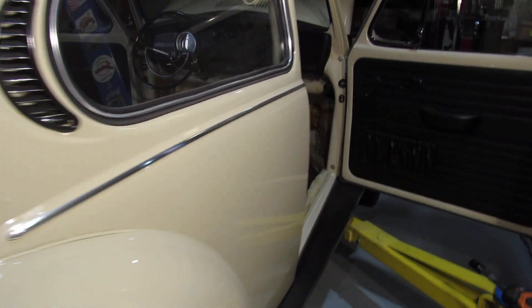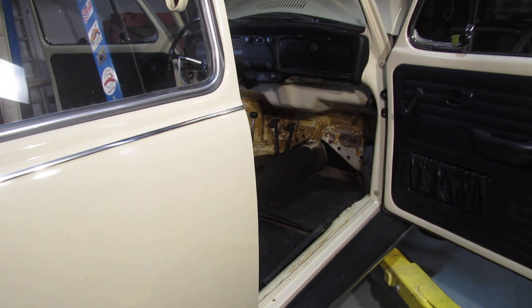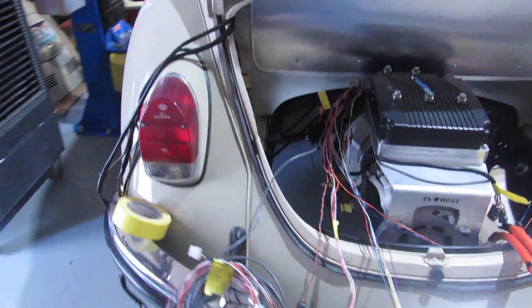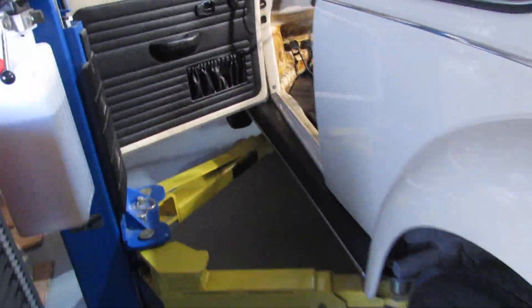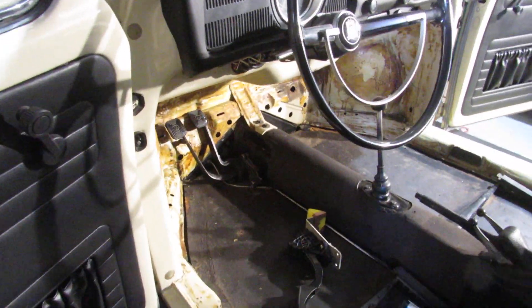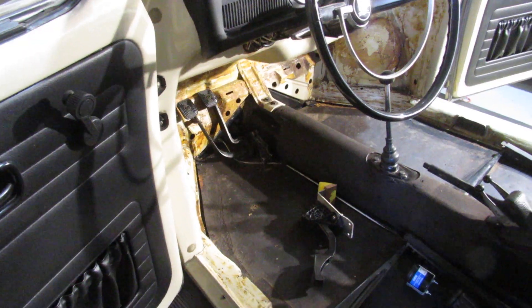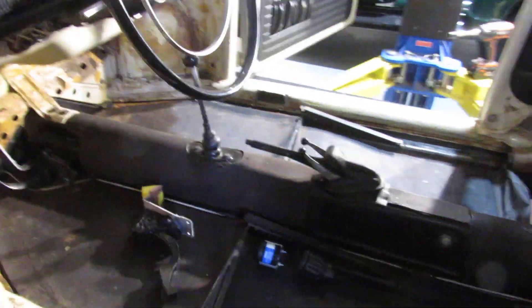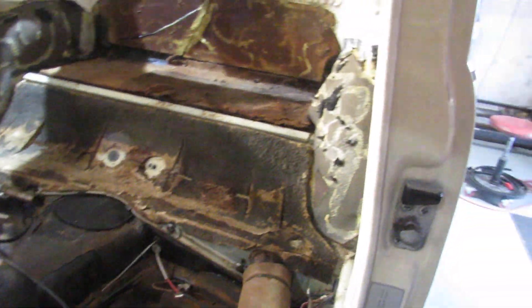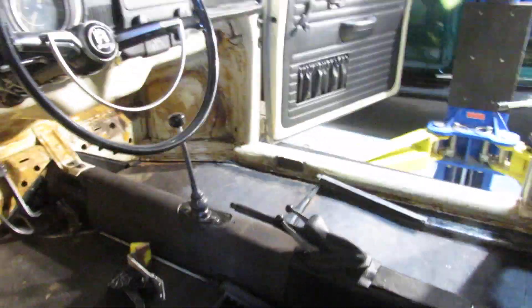Let me move into the inside of the car and walk around to the other side so you all can see. As you can see inside the car, I've stripped everything out — including the seats, carpet, and so forth. We're going to need to put new carpet in, so I figured I might as well clean it all up and get it ready. No surprises — no rust, none of that stuff — so I'm really happy about that.